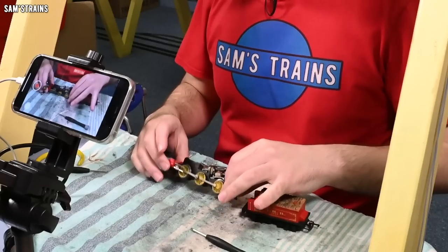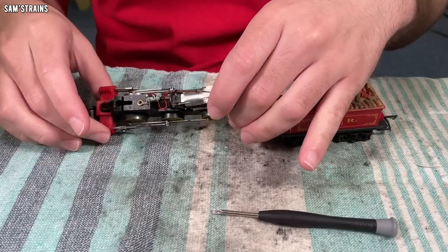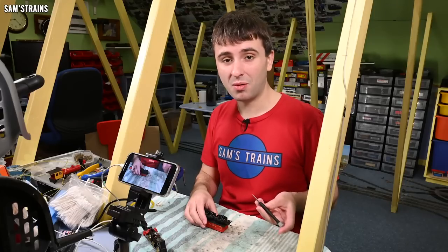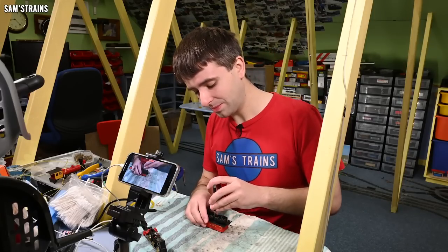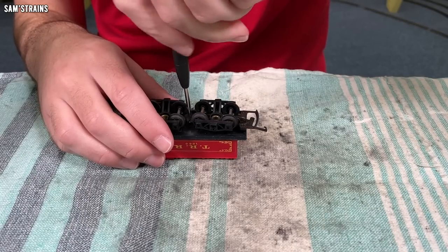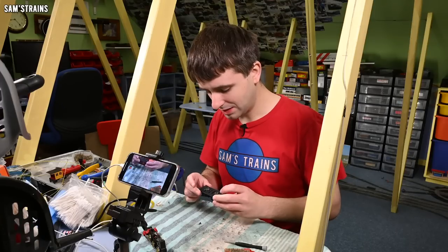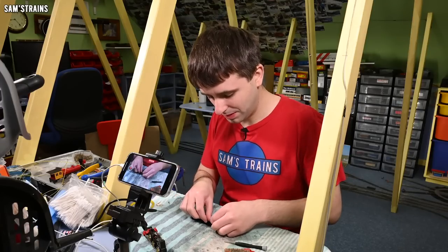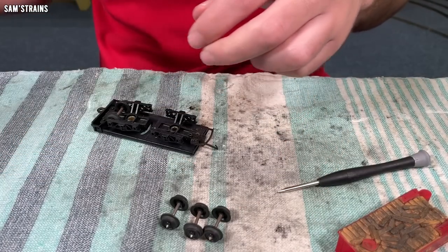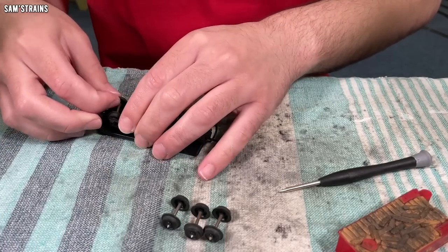I'm going to do a full disassembly of this chassis in just a second, because I want to even get the wheels off so that I can repaint them. Obviously that's quite a dangerous thing to do, but I want to do the full job even if it means taking a few risks, and I've got time to try and get things right. So I'm not too scared. What I might do then is take the axles out of the tender, because they're inclined to rust. That way I can clean this chassis with soap and water without risking rusting the axles solid.